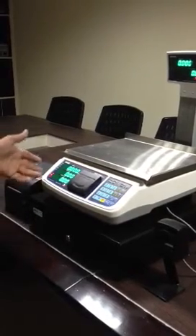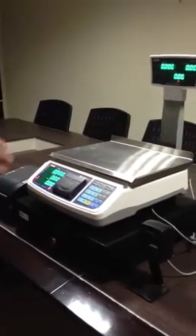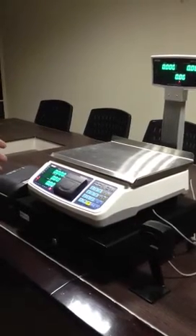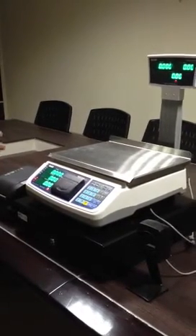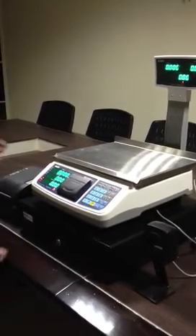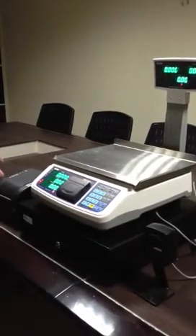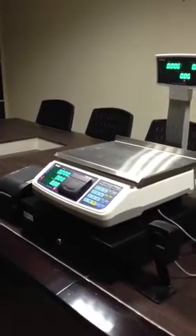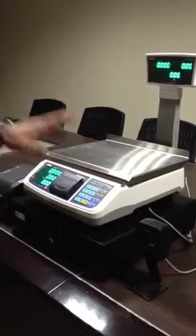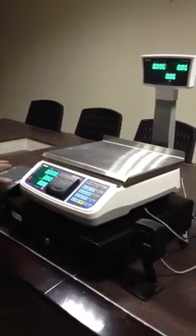The optional barcode printer is useful when you have a small shop and need to barcode items which do not come barcoded from the supplier. You can use it to print barcodes — for example, if you receive 20 articles, you enter 20 and get 20 labels printed based on the barcode set in the system.